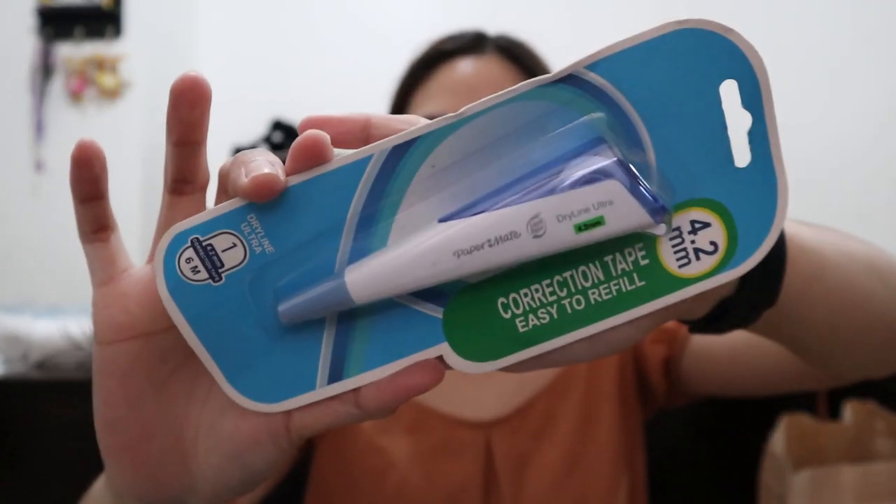My usual correction tape has really nice quality — even when you write over it with a gel pen, it won't smudge. But I decided to try out the Paper Mate correction tape because I'm curious about its quality. If it's good, I'll probably switch to this one. The next item is this all-purpose glue stick from Elmer's. I haven't had any paste or glue in my stationery supplies since I went to college, and I noticed my parents are always looking for paste, so I decided to buy one.